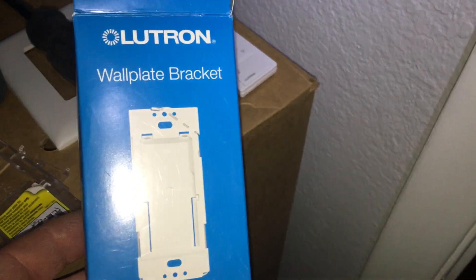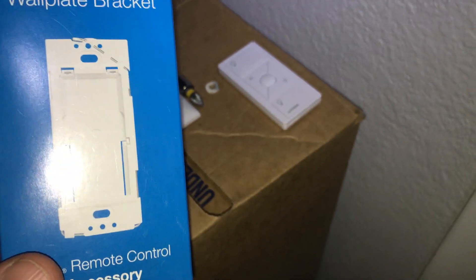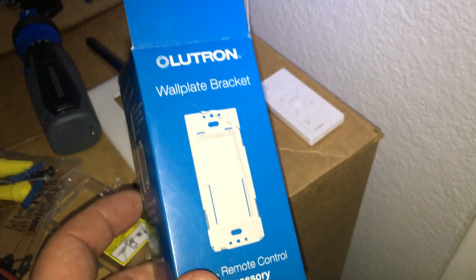I want to show how to install a Pico remote as a three-way light switch. You're going to need a wall plate bracket — that is this clear piece right here.